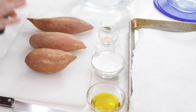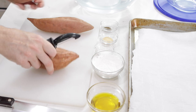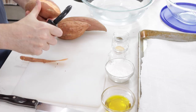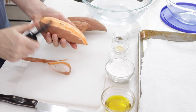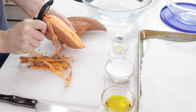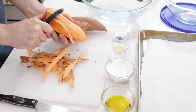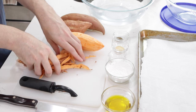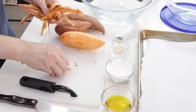What we want to do is make sure to wash and dry the outside of it, and then we are going to peel our sweet potato. Make sure your hands are clean because you will be touching the outside of the sweet potato. And then you can just compost or throw away those skins.